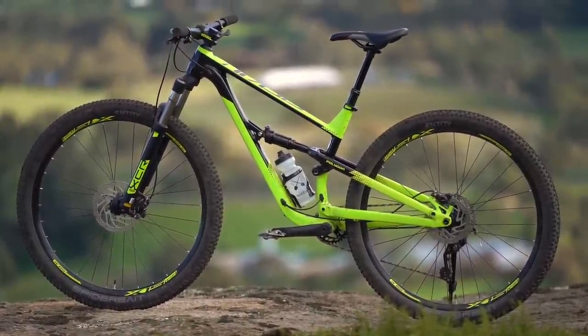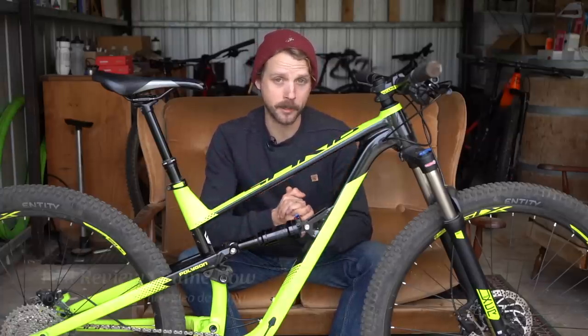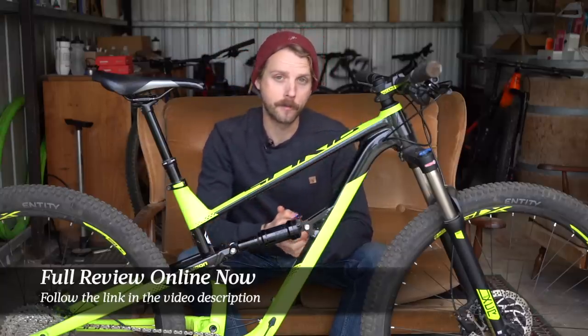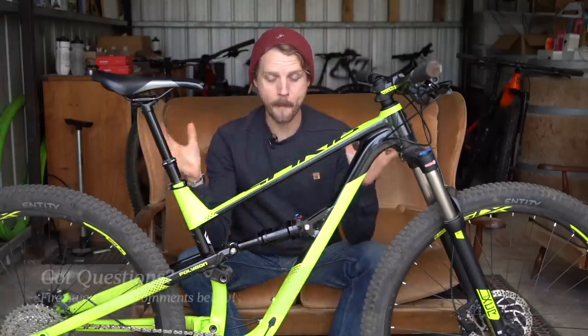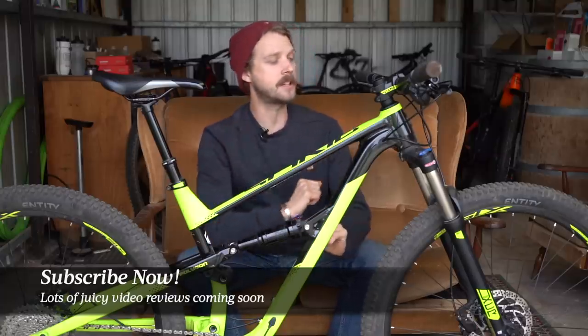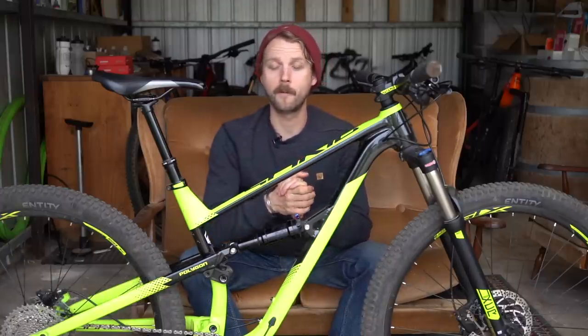There is a lot more information about our experience testing this bike over at flowmountainbike.com — we've put a handy link in the video description below, so click on that and it will take you to the full review. If you've got any questions, drop them in the comment section below. Give us a thumbs up if you enjoyed the video, and if you haven't subscribed to our YouTube channel already make sure you do that right now — I have a couple of secret test bikes in the shed which you'll find out about soon enough. I hope you enjoyed this video and I will see you next time.